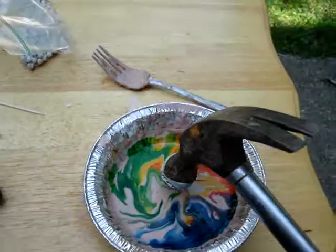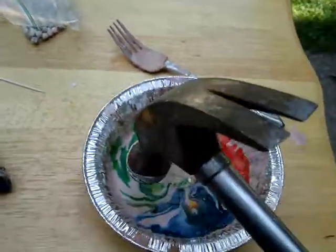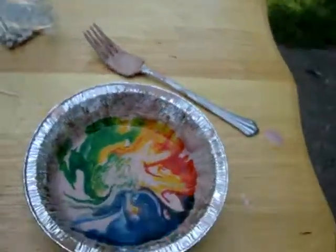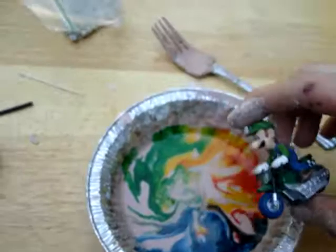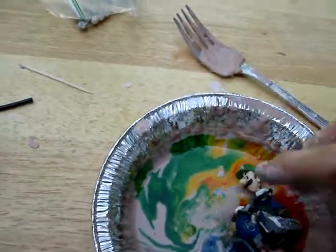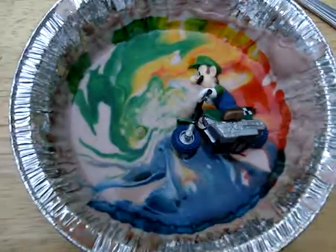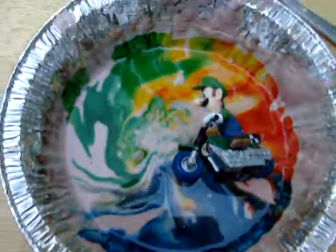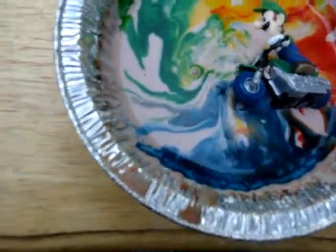You can hit it with a hammer. I'm making a mess here. You can drop things in and see how long it'll take to sink. Oh no — Luigi's in a pit of quicksand! He's dying.